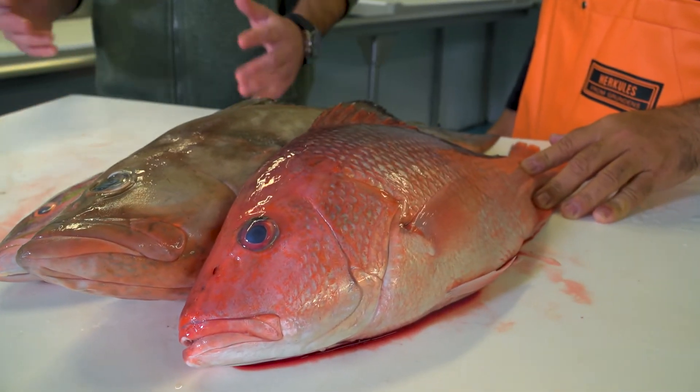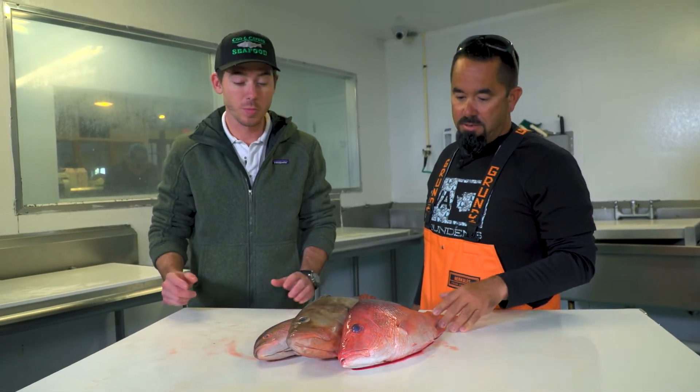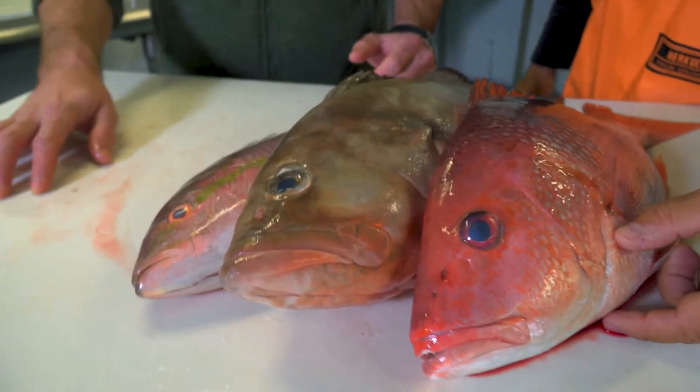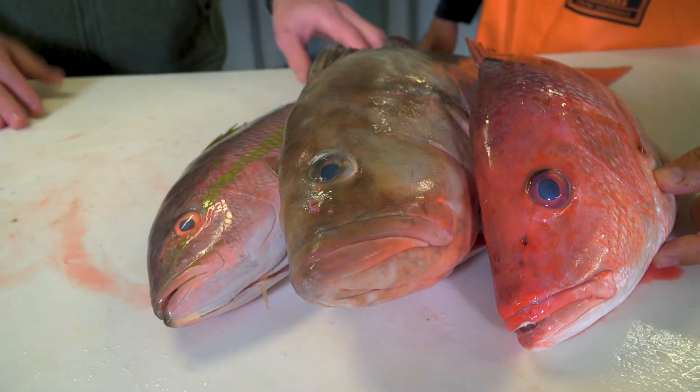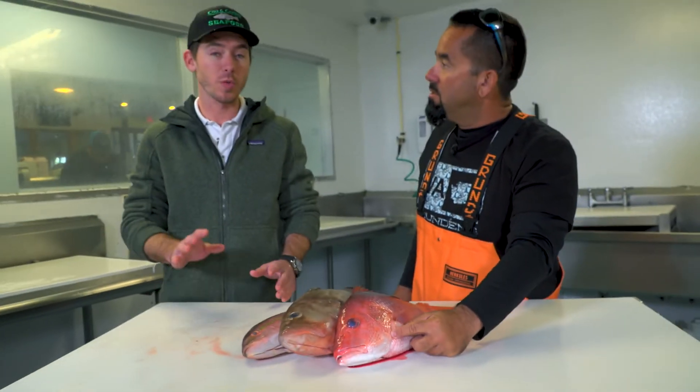One of the first things when you're in the market and you're looking — look at their eyes, ask to see the gills. You can see, like on this grouper, his eyes are still really nice and clear, which is not always the perfect test, but depending on how the fish was handled, it is a good way to start.